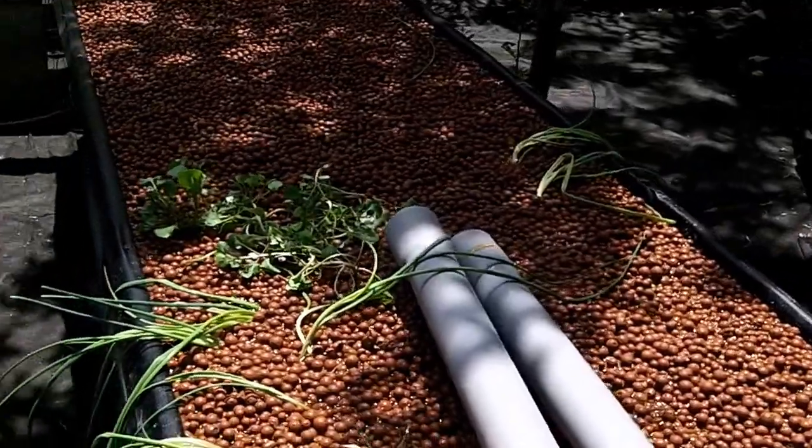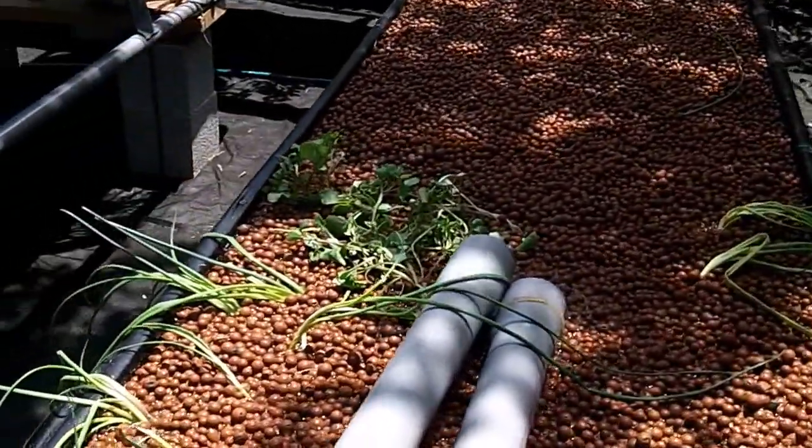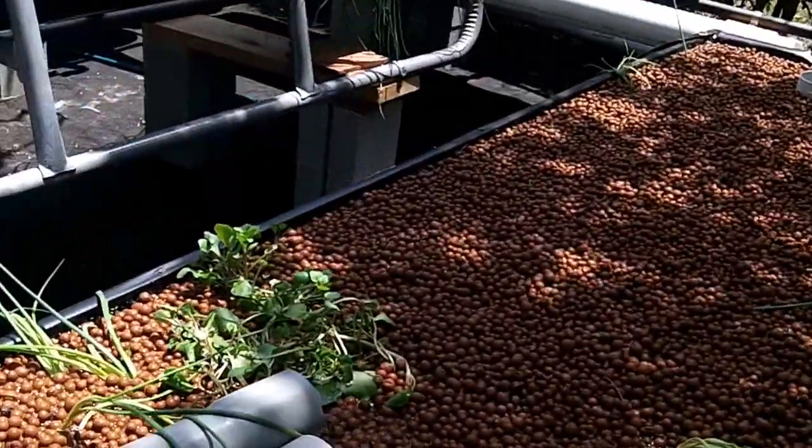We already started putting some plants in here — onion chive and watercress, the first plants coming in.